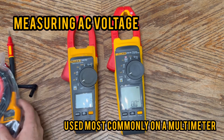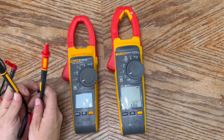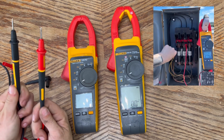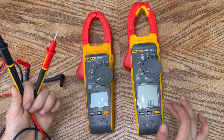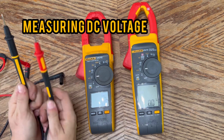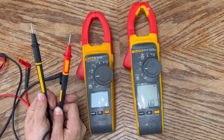For AC voltage you're going to use your test leads — one in the voltage/ohm connection and one in the common connection. Place one lead on the line you're working on and the other to ground or the other line; this is measured in voltage. Coming up on the dial, DC voltage works the same way with the same lead placement — still measured in voltage, just direct current.